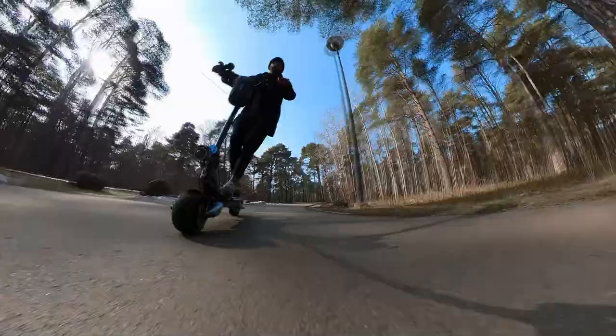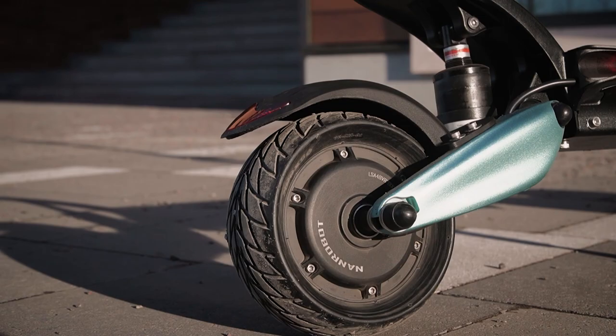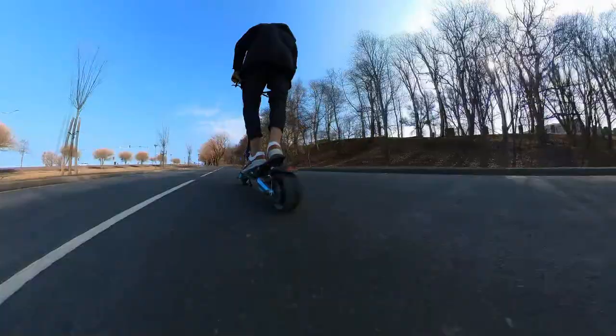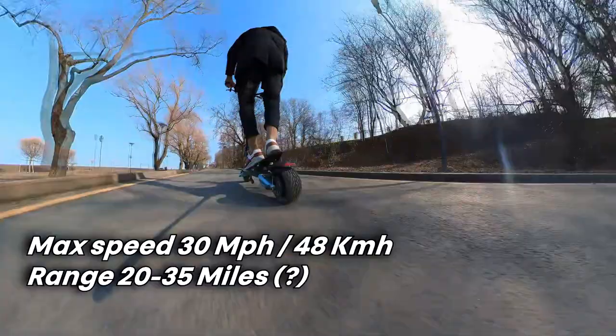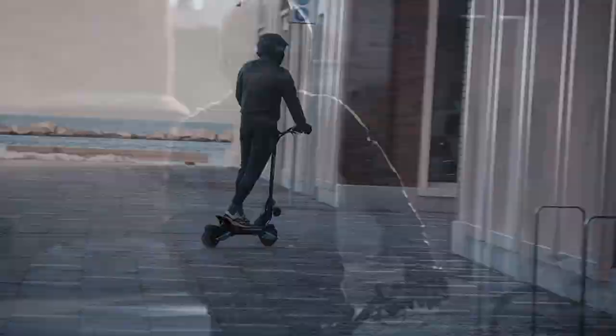I'll quickly go over the main specs so you'll understand what we're dealing with. It has two brushless 800-watt motors with the NAND robot logo printed on the motor hubs. It features an 18 amp, 48-volt battery. The advertised range is 25 miles, and the max speed is 30 miles per hour. It has two charging ports, super smooth swing-arm-type suspension, and solid tires. That sounds like a full package to me.